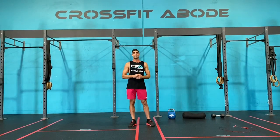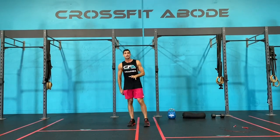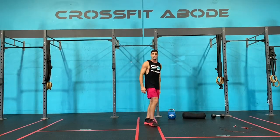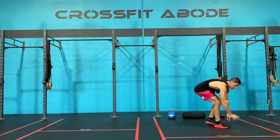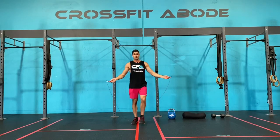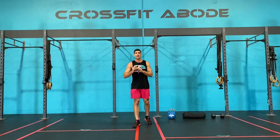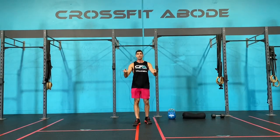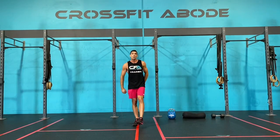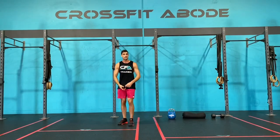Once you've done your six pigeon lunges, that's the end of the range of motion phase. Now for the specific phase, we're going to grab our skipping rope and move through single skips if you're doing single skips, double unders if you're doing double unders, or star jumps if you're doing star jumps. We're going to start with 10 reps. While you're moving through those, listen in for the next part of the warm-up.